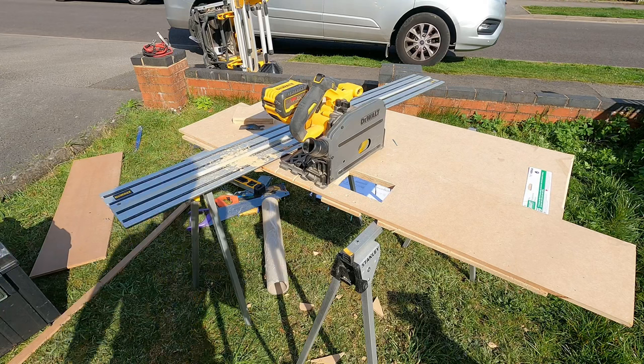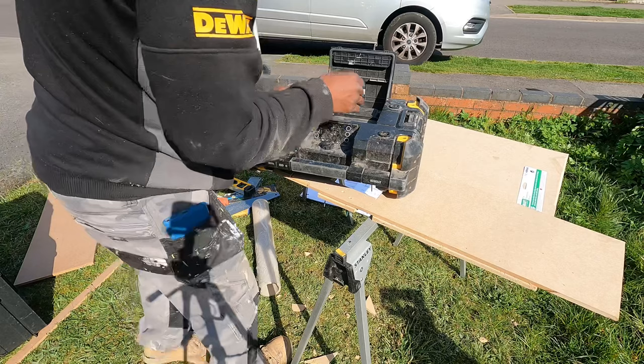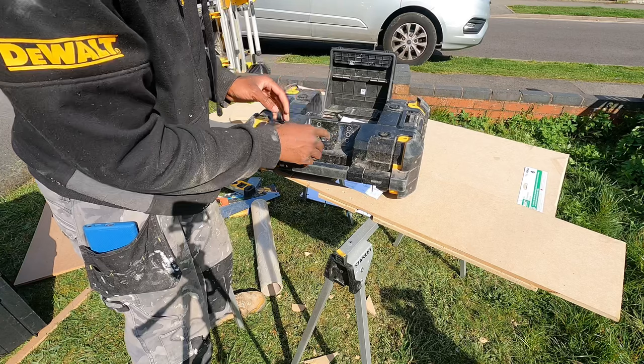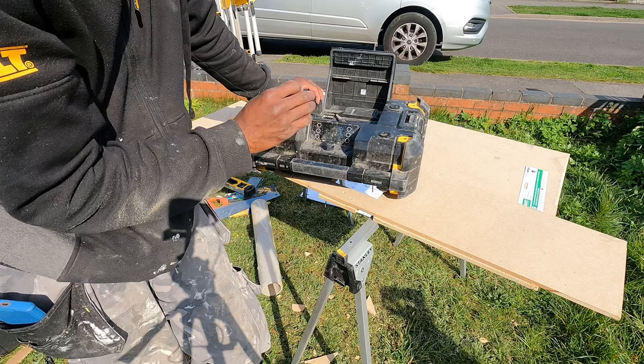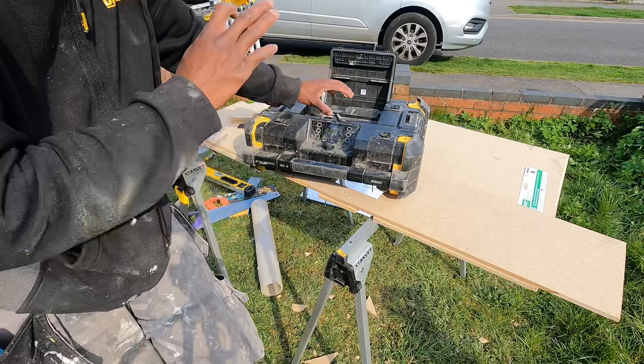Another very important tool: the DeWalt radio. It's battery powered — you can put the battery in or connect it to mains. It works off Bluetooth and DAB radio, and it can also charge your phone. It gets really loud — it's an on-site radio. The bass is great and everything is nice. I do love the radio.